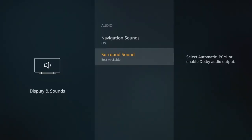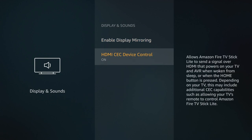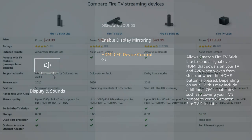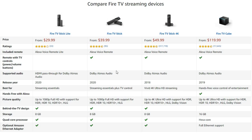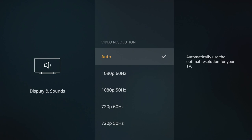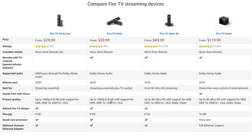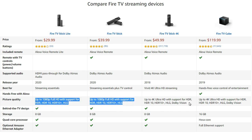Limited CEC functionality does work, and we'll get into that in a bit, but the other two devices do have full IR control capability. As far as supported audio, the Lite has HDMI passthrough for Dolby Atmos, while the other two have regular Dolby Atmos. Picture quality on both new Fire Sticks maxes out at 1080p at 60 frames per second, so if you have a 4K TV and enjoy 4K content, you should skip these two and go straight to the Fire Stick 4K.